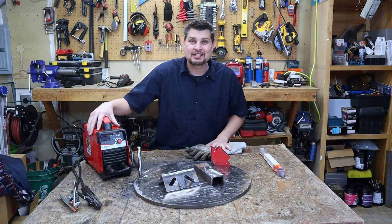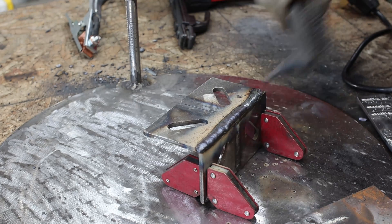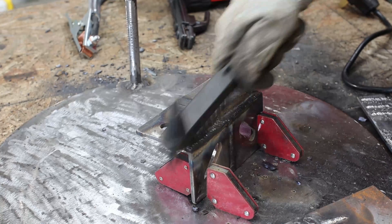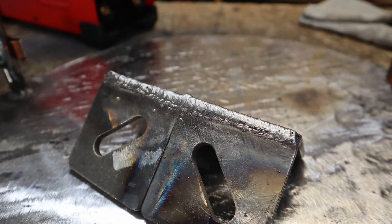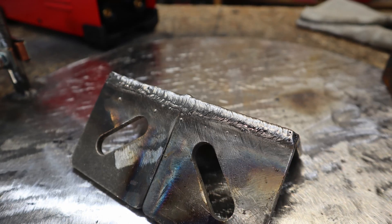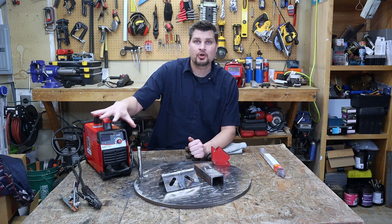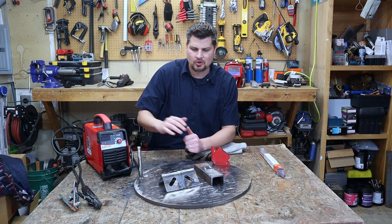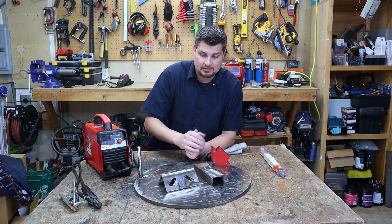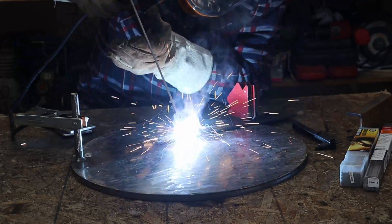This thing packs a punch — seriously, holy cow. I was running on 220 power and actually had to keep turning it down. That lovely bead was a 3/32-inch 7013 rod with the amperage at about 105 to 110. I did a test piece beforehand, but it made a pretty nice weld.